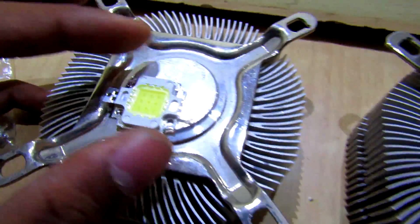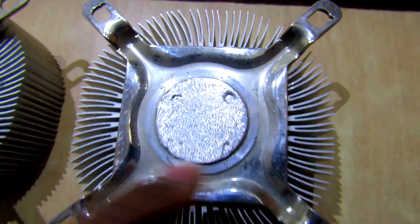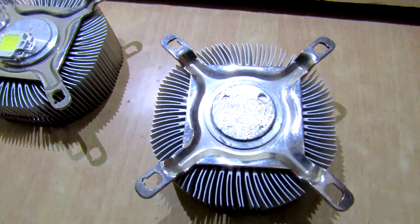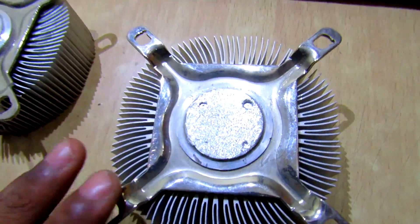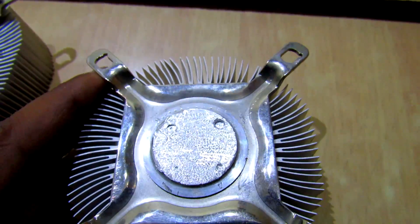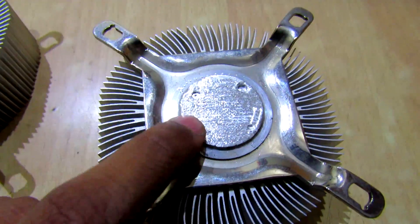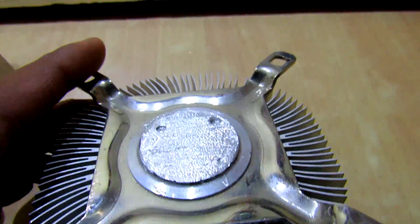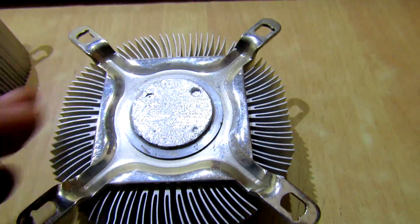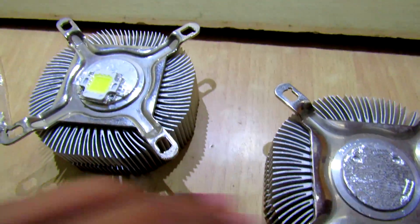So I thought I should drill some holes into this PC heat sink that I removed from my old motherboard. I tried to drill a hole using my Dremel tool and also with my drill, but as you can see, this metal is so hard I barely penetrated the surface — it didn't work out.